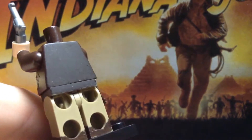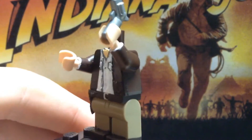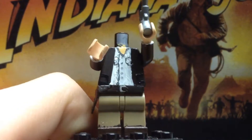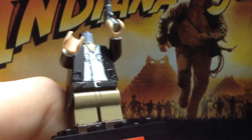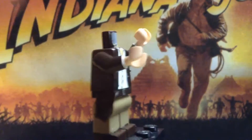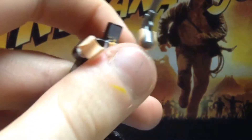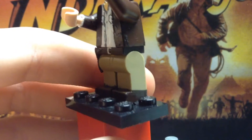I used regular dark tan legs and painted the whole belt part of the legs in dark brown. I painted on the belt part and the gun pouch — it's not the right size but it works. I also painted on some dark brown shoes and went all the way around the legs.